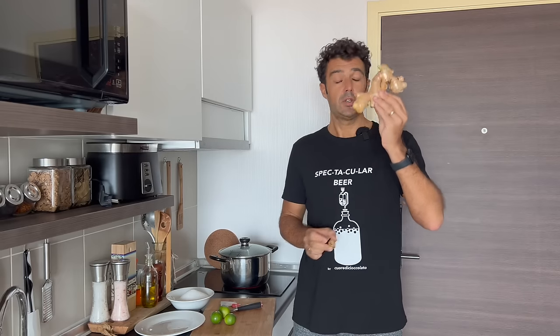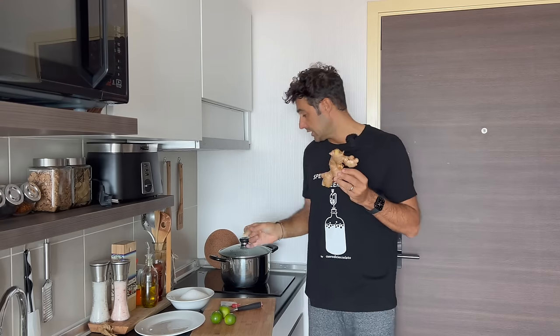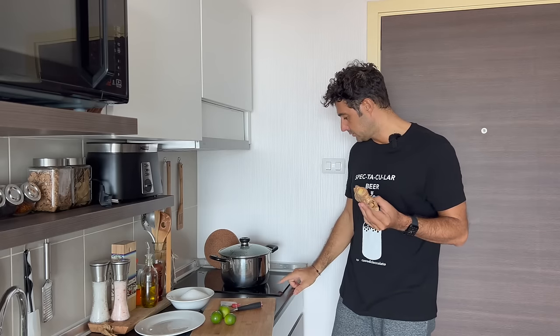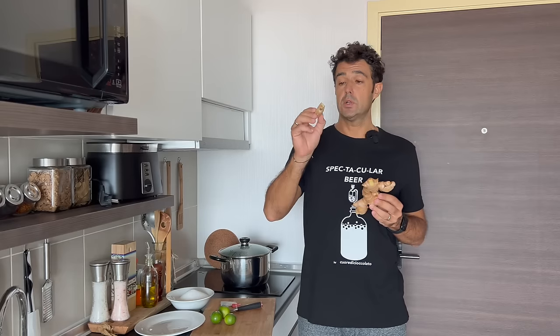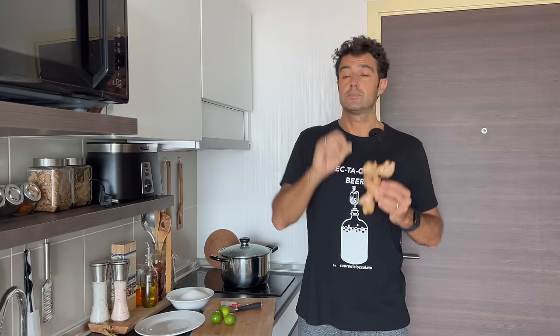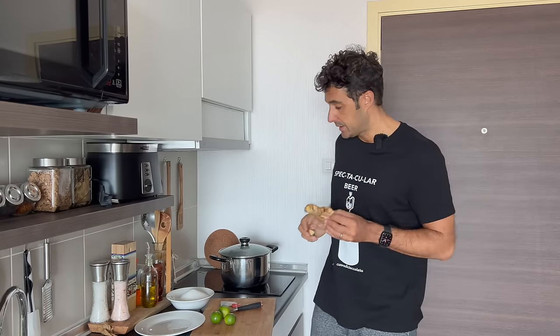This is why you need 200 grams of ginger, and from this 200 grams you need to remove a small piece, because this piece instead of going in the pot with the other — it's boiling too much — we will keep it apart because we will use it at the end, and put the juice of this piece directly in the fermenter.